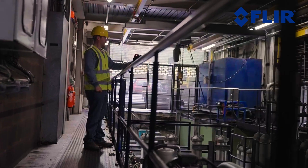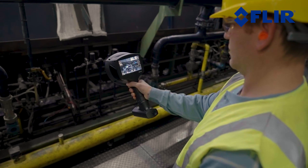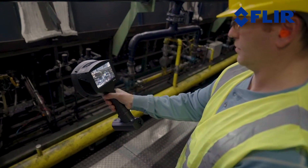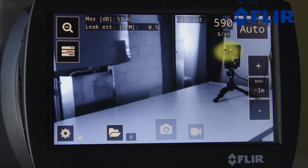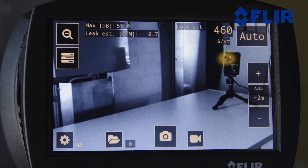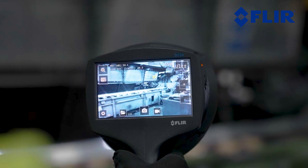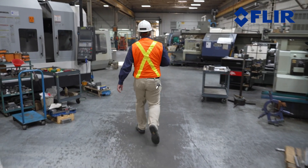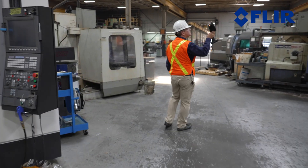With its built-in AI-enforced automated functionalities, the SI124LD Plus delivers a seamless user experience. The auto filter automatically selects the most suitable filter to obtain the most accurate results. Filters are specialized in detecting and isolating leak sounds from the environment, as well as eliminating known industrial noise disturbances by actively sensing the environment where the device is being used.